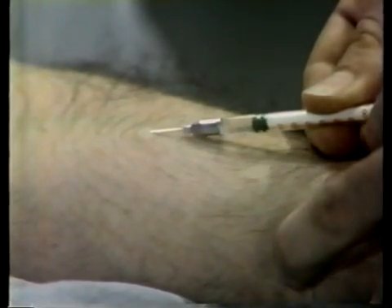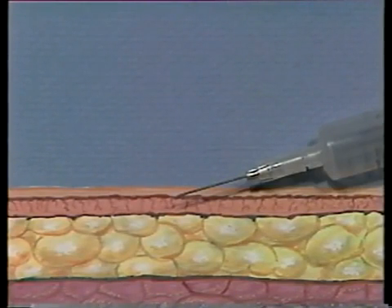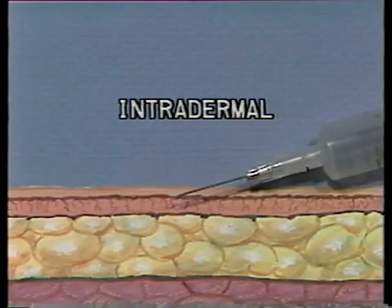This lesson will show you how to administer an intradermal injection. The purpose of an intradermal injection is to introduce very small quantities of a solution between the layers of the skin. Intradermal means within the layers of the skin.